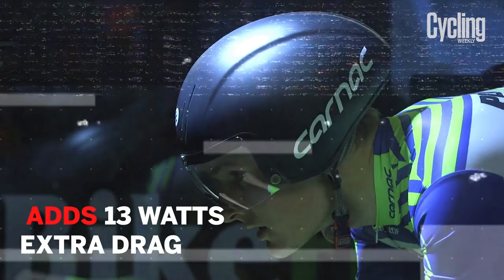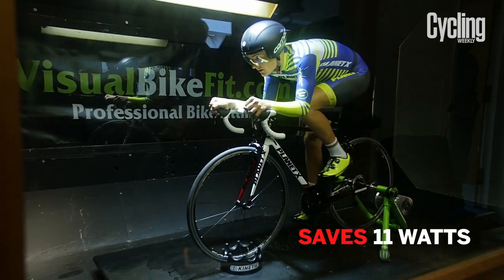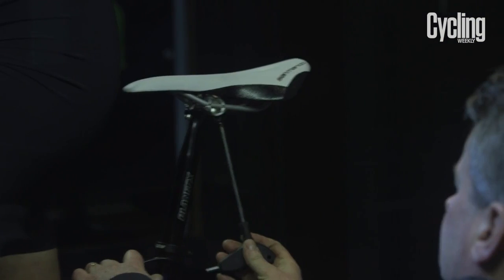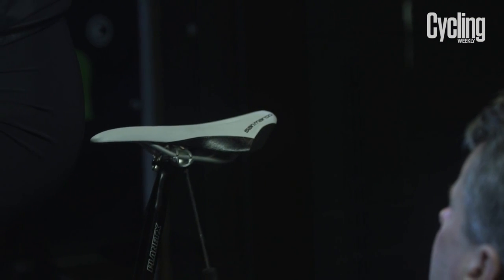But the benefits don't stop there. Changing to a visored helmet on a road bike adds 13 watts of extra drag, but the same helmet in a more aero time trial position can save 11 watts. So fine-tuning your position helps your aero kit work better as well as saving you energy.